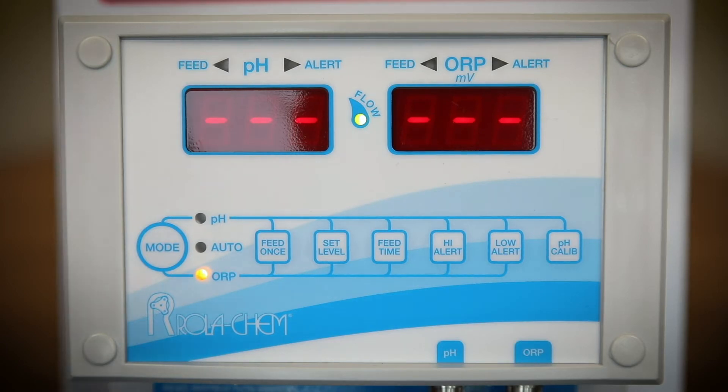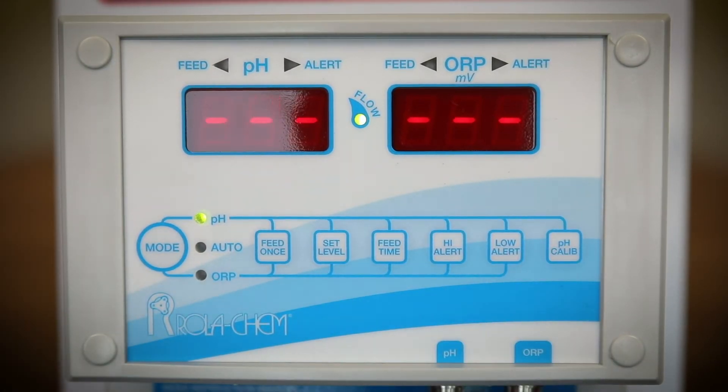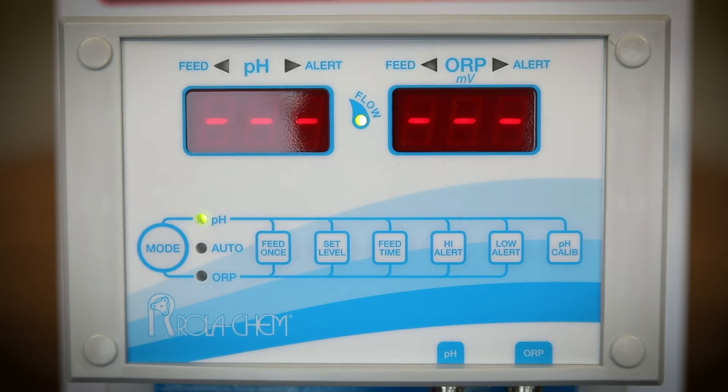The pH calibration button is used to calibrate pH. Note that new probes are very accurate, but as pH probes age they become less accurate and may require calibration.